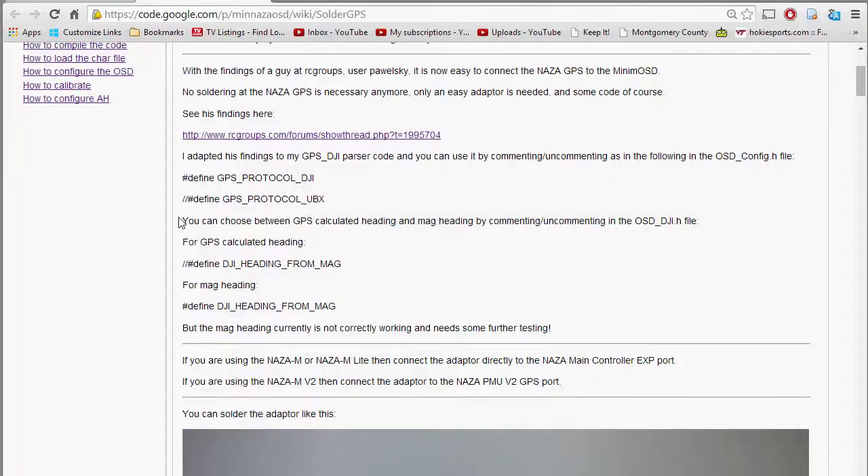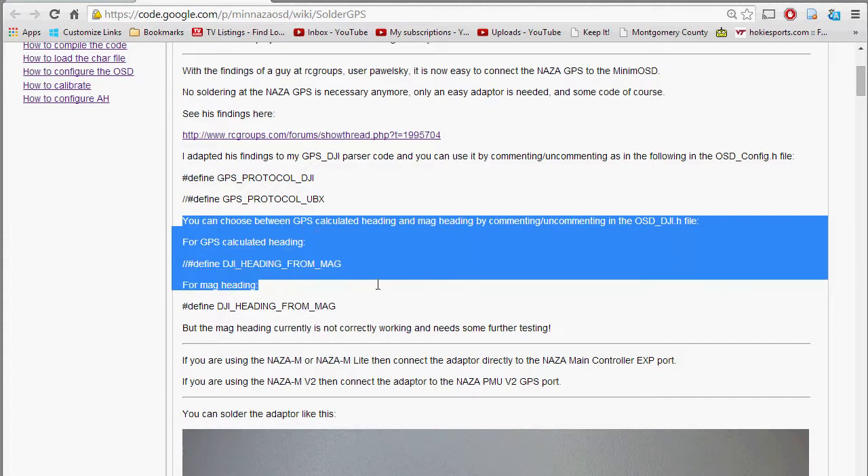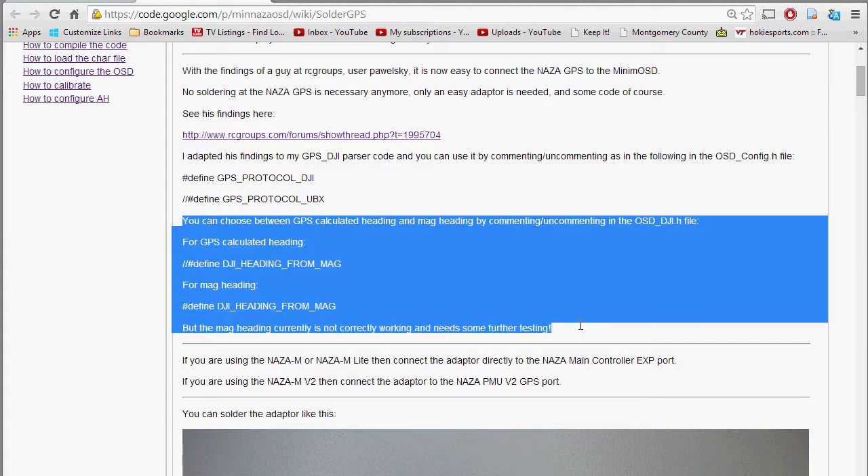I found in the code a section where you can tell it to calculate the heading from the magnetometers, but that particular function is still not working totally correctly because it depends on another parameter which isn't implemented — tilt. So if you have roll or pitch involved, that will throw off your heading even though it's calculated from the magnetometers, because they haven't implemented tilt compensation into that function. It's not totally accurate unless you're level.